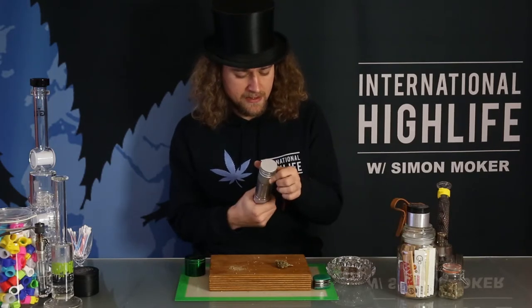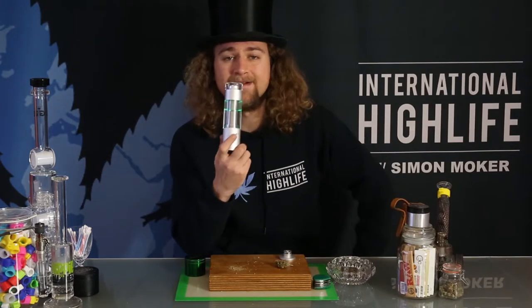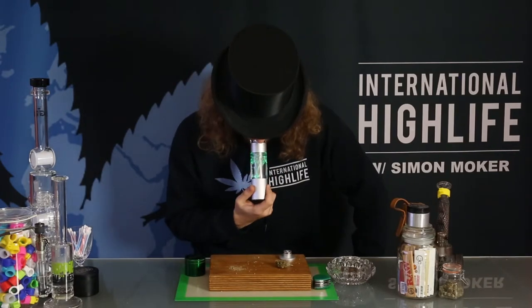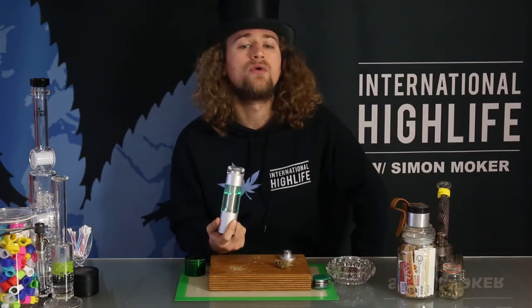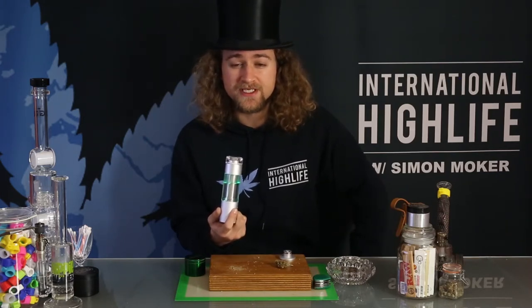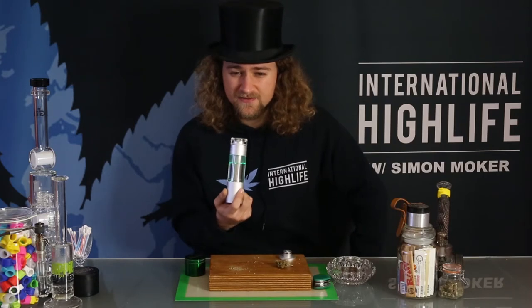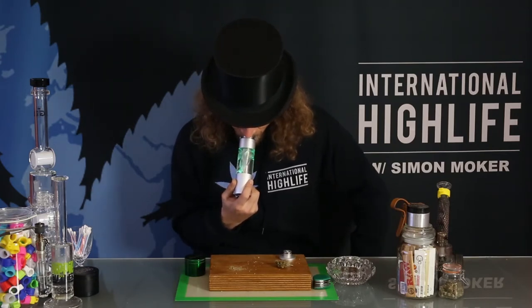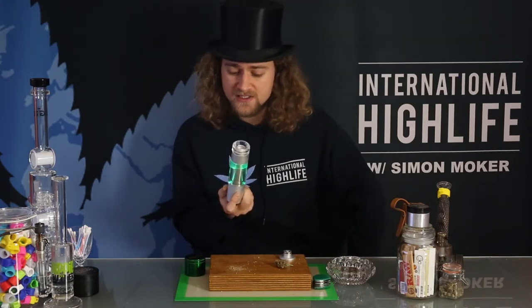I can start to smell it heating up — and there you go, ready to inhale. Wow, it's really fruity. There's a really fruity, exotic taste. It's very clear as well, not very pungent. Doesn't create that much vapor.